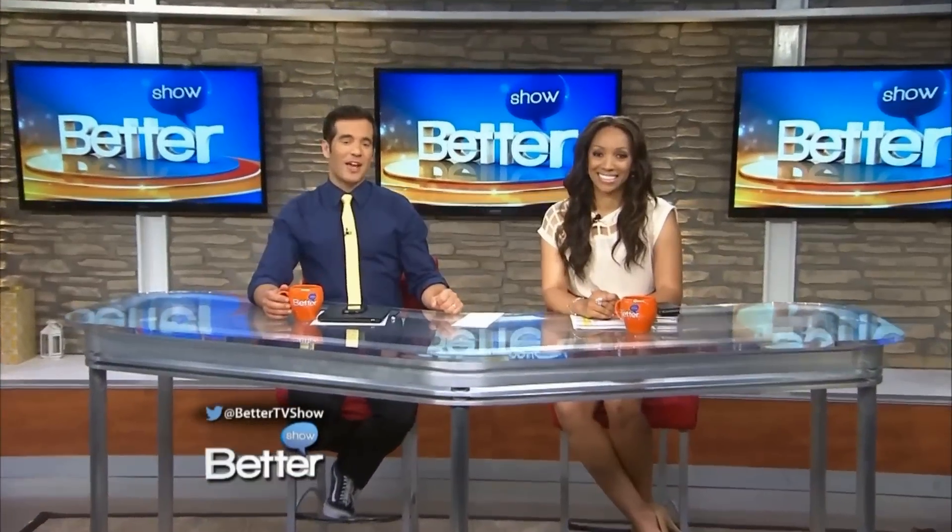It sure looks like Trisha Yearwood is having a great year already. She lost 30 pounds, got an Emmy for her Food Network show, and just so happens to be on the cover of Better Homes and Gardens magazine this month.